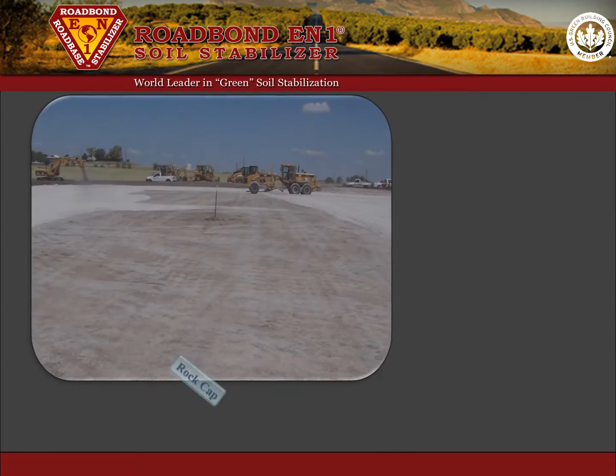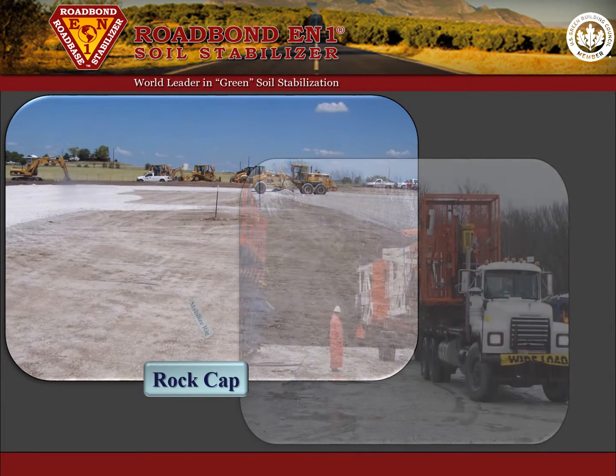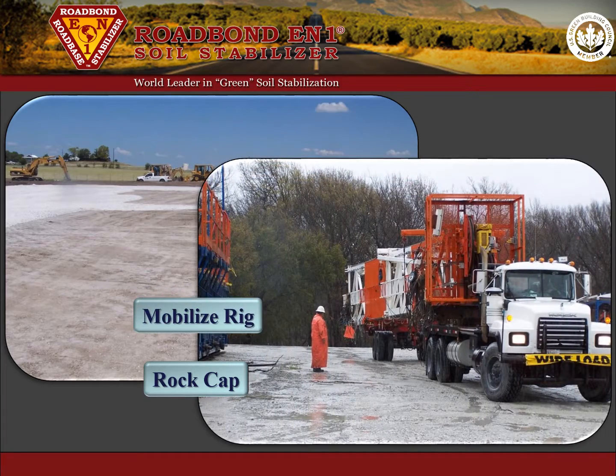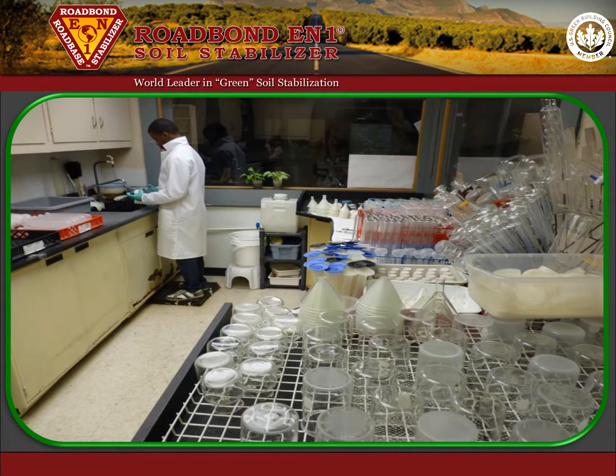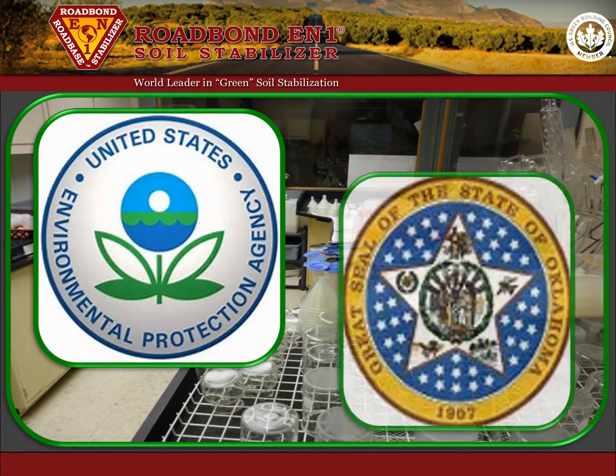The encapsulated area is then capped with a two to four inch lift of crushed rock or other suitable material, and then the drilling rig may mobilize to the treated site. The effectiveness of this strategy is confirmed by tests conducted according to the standards outlined by the EPA and other regulatory bodies and is approved for permitting by the Oklahoma Corporation Commission.